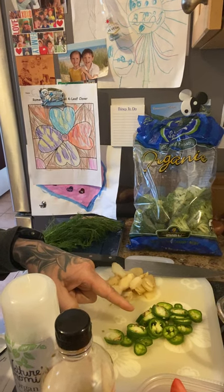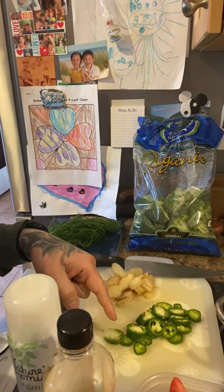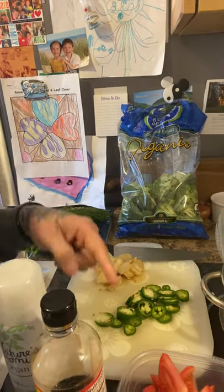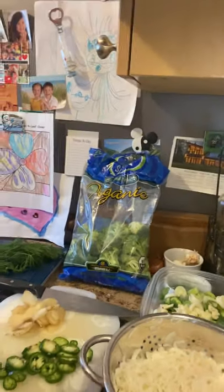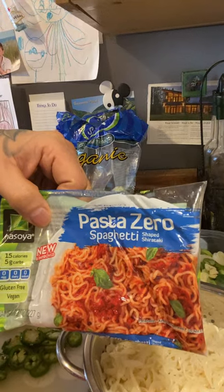Ginger, hot pepper — those peppers I added at the end because my kid doesn't like pepper, so my wife and I add that at the end for us. But tomato, protein — you got chicken, and then the noodle. The best noodle I got is from this one right here. If you like noodle, I love those noodles.